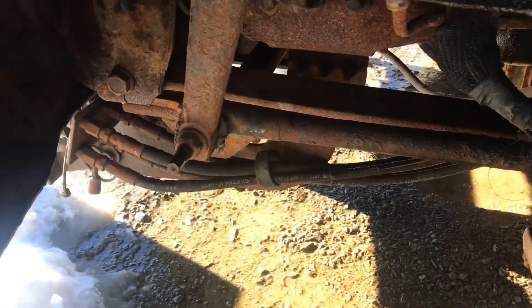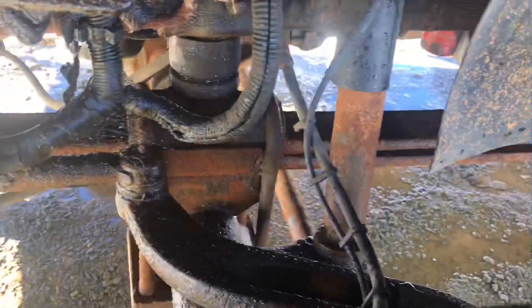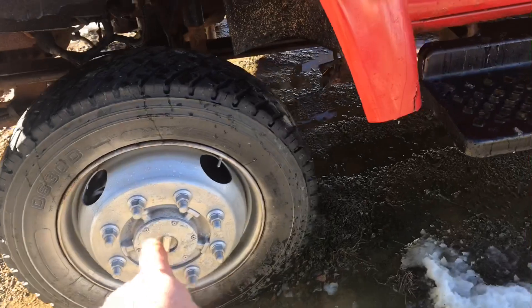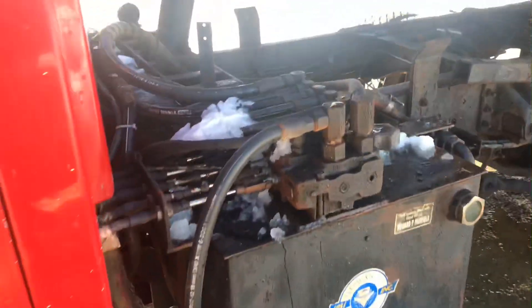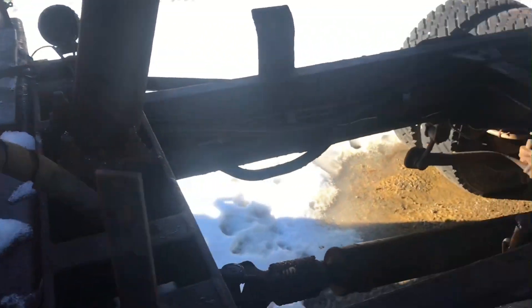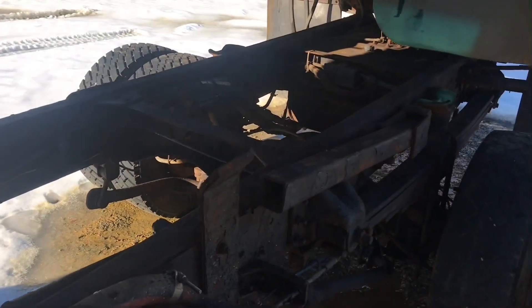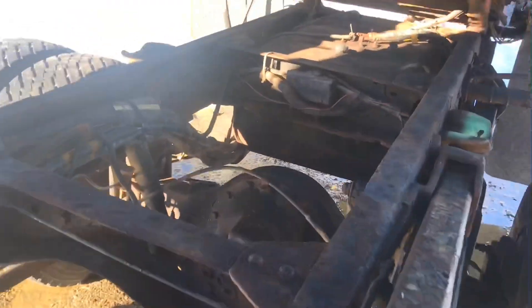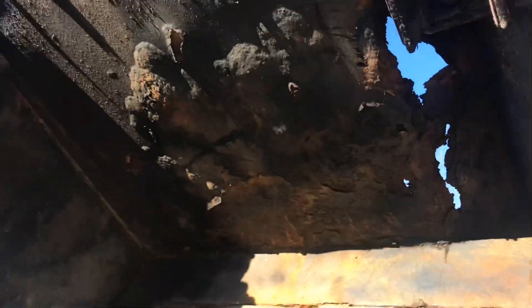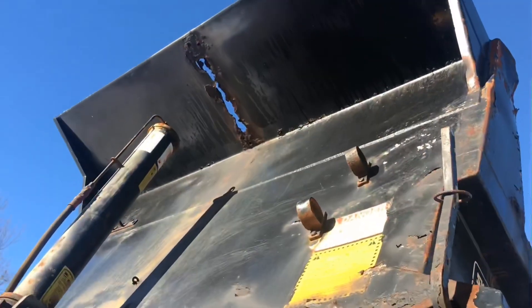Let's do a quick walk around here. Four wheel drive of course. The dump body works fine. I'm told the sander is working but I haven't tested that. This box is pretty crusty but it could be patched up — it had been in service.